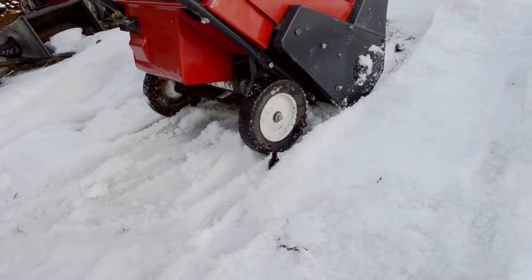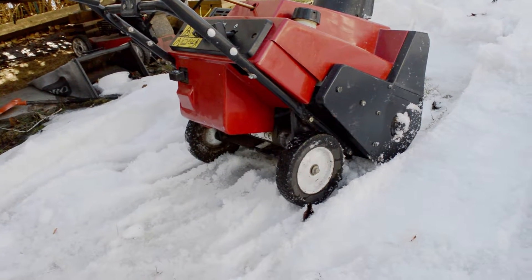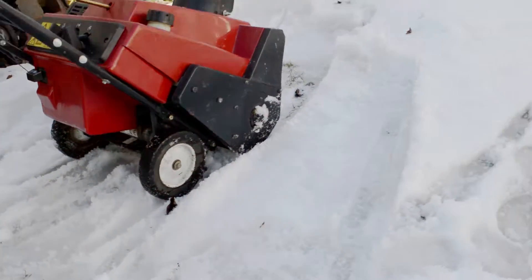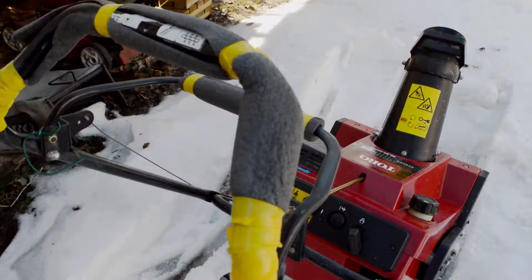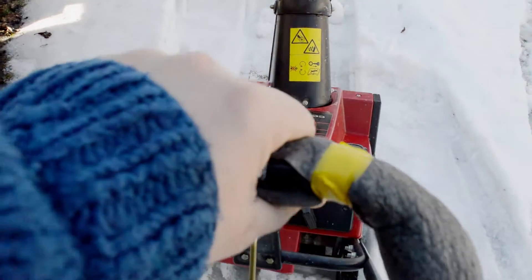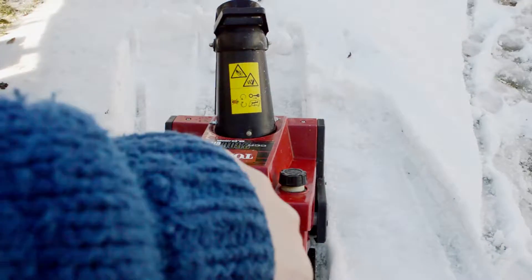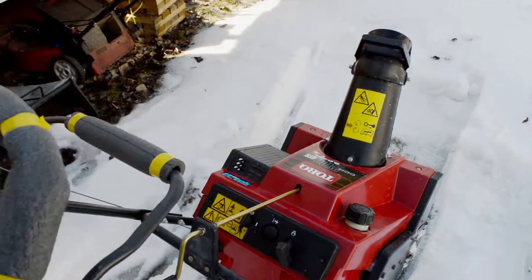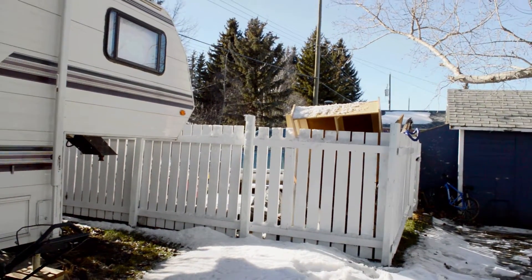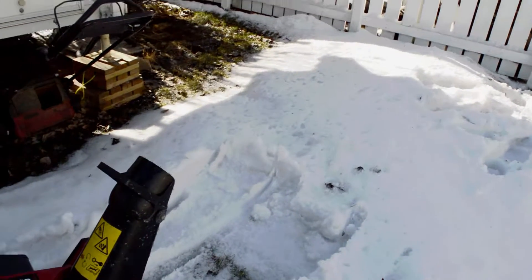Mods I made: a little bit bigger tires — wheels — they're a bit bigger. And I put some foam on the handles here. It vibrates pretty good, so the foam just makes it a little more comfortable. And that's it. It was throwing snow over the fence, which again — wet, heavy snow — pretty exceptional.